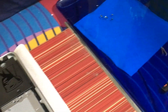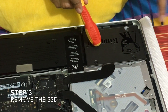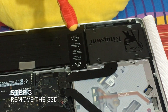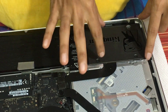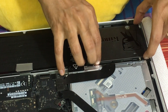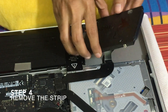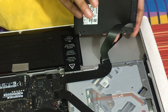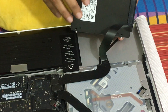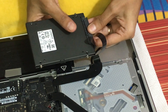Take this out and keep it aside. So this is our SSD. We are taking this out to install the hard disk. Just lift it up like this and take it out — and don't pull it, because there is a strip connected to it. If you pull it, you'll have to replace it with a new one.